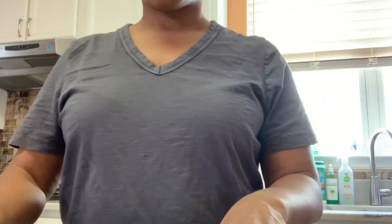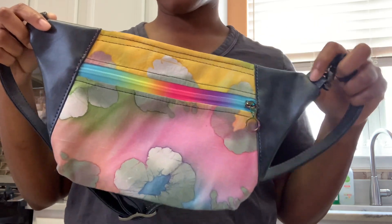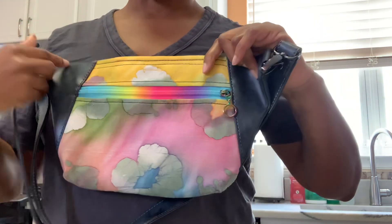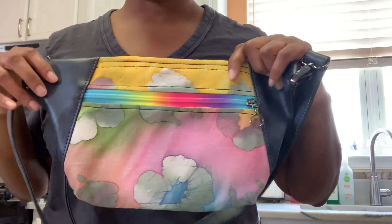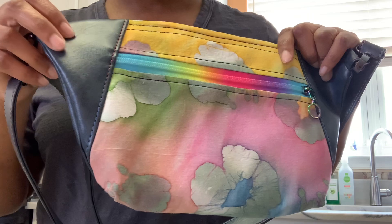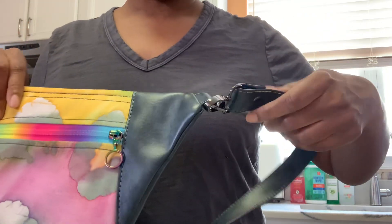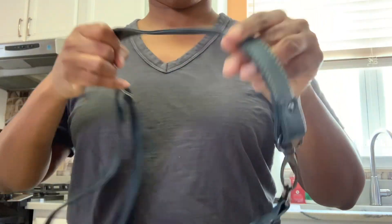Hey, just wanted to show you this nice batik floral crossbody bag with the rainbow zipper. We have the rainbow zipper pull and we also did rainbow thread.